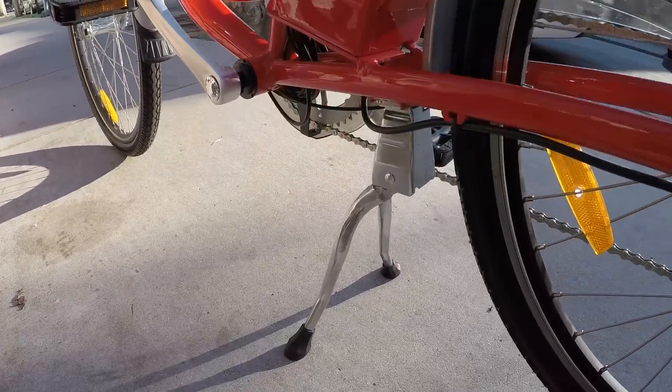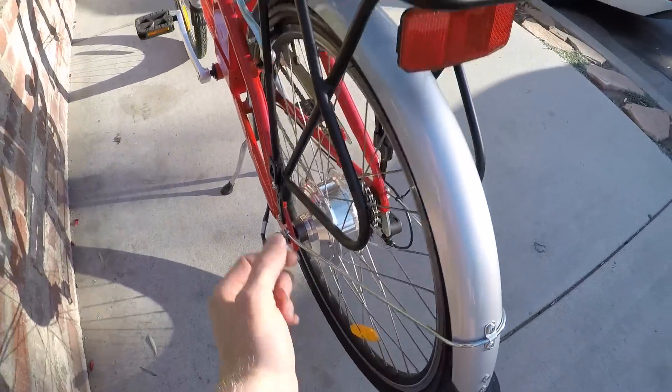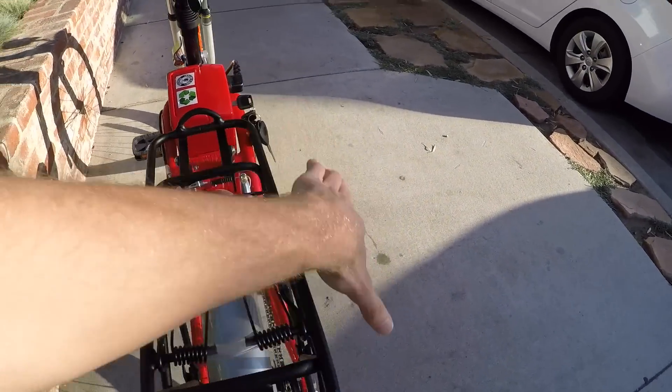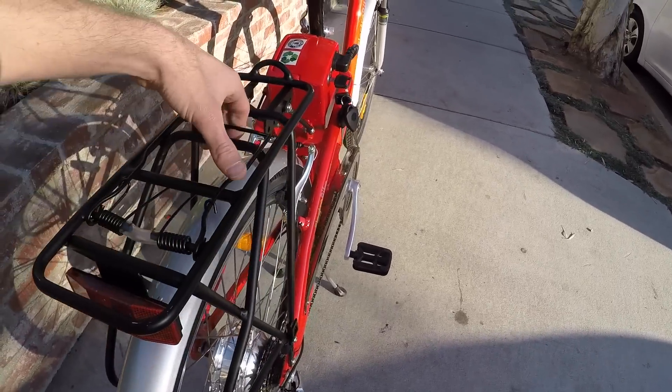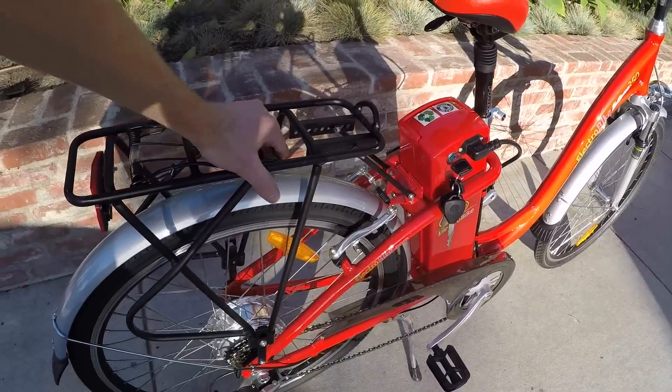You can see a nice two-sided kickstand that kind of lifts the rear wheel, which might make it easier to load the rack. The rack is standard size gauge tubing, so you could put some panniers or a bag on it. There's even a spring lock latch here.